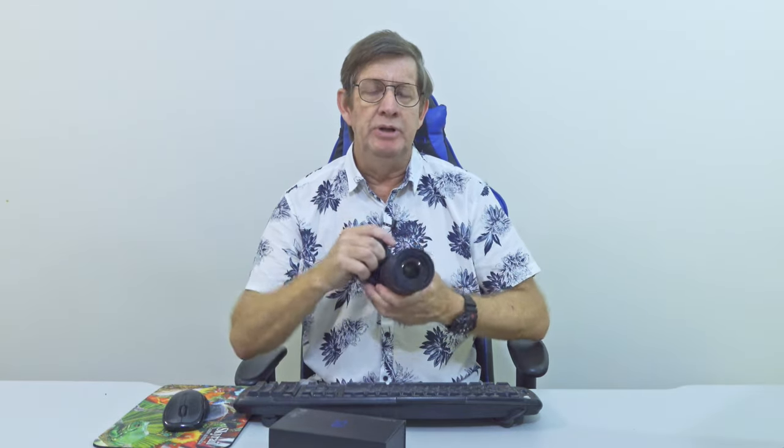Am I worried about rolling shutter affecting my photos on my Nikon Z6 II? And should you be worried about rolling shutter on your mirrorless camera? Today, this is what we are going to discuss. Let's jump into it.